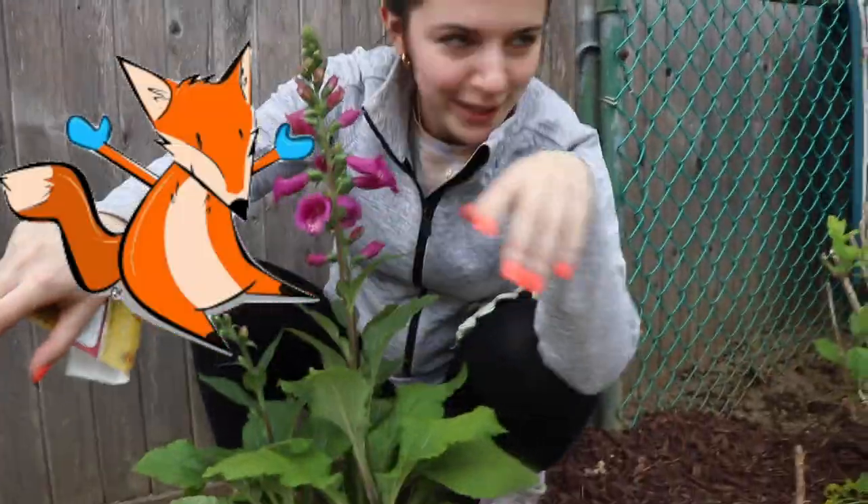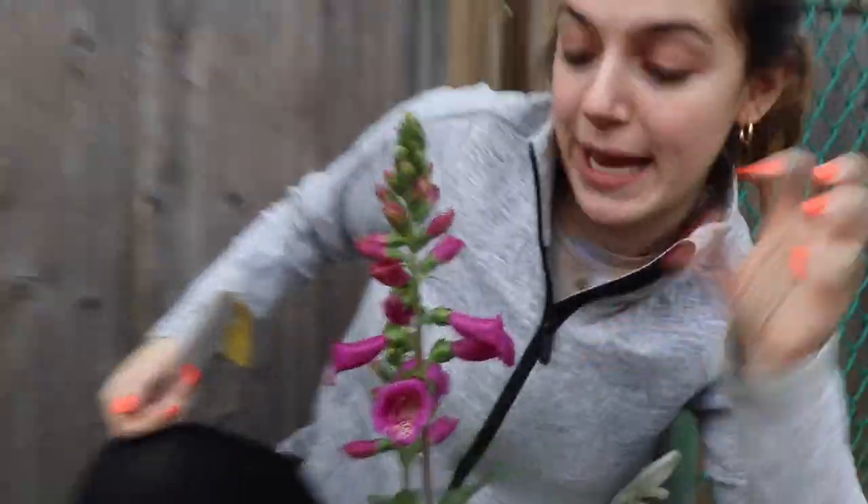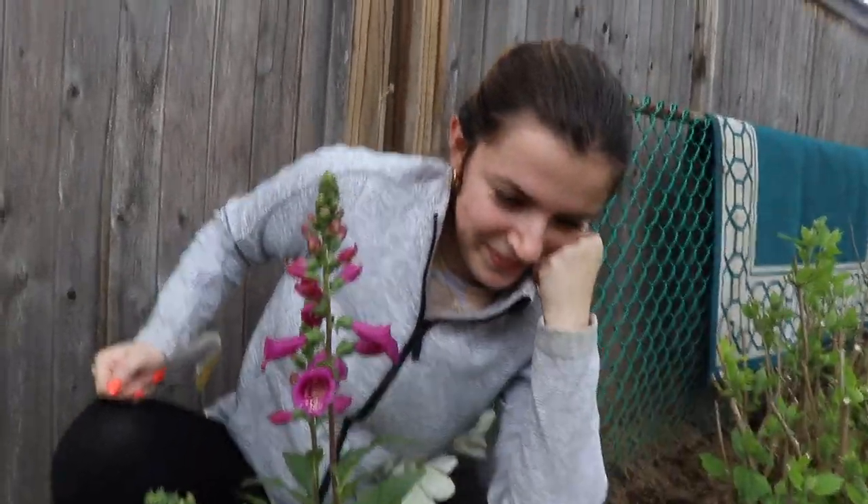A foxglove! I'm just picturing like a fox putting on a glove, like hello I'm a fox and I'm wearing gloves. So that's what she is — that's the vibe she gives off, that's her energy. Her name is Gladys. Being a boss-ass bitch is her game.